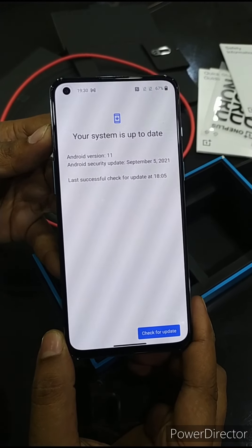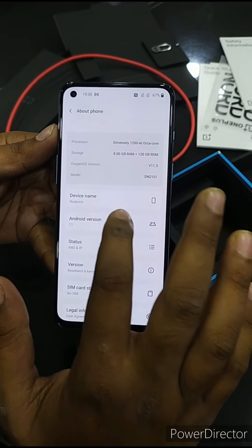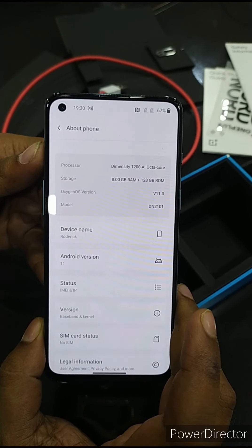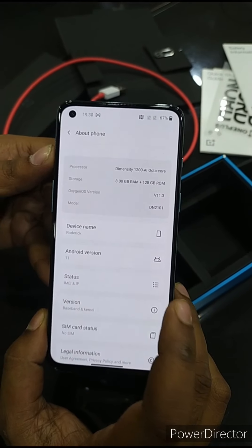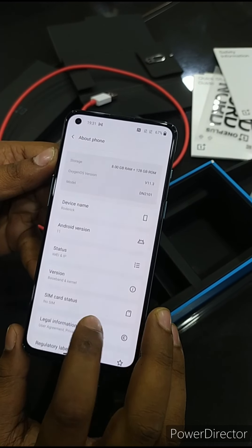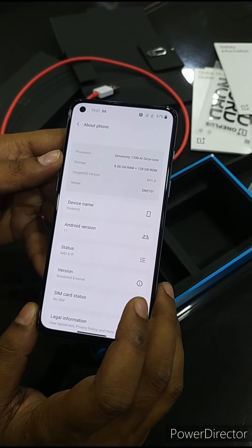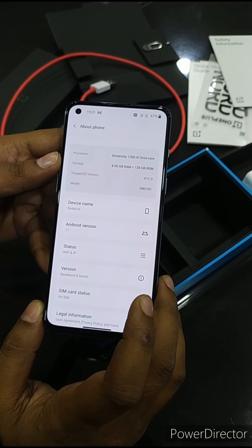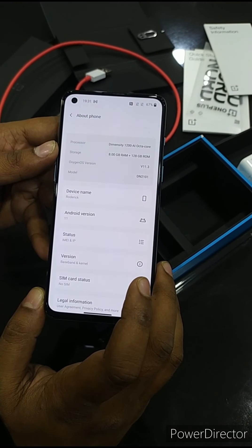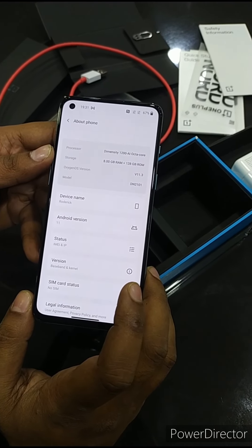You can see the processor: Dimensity 1200 AI, octa-core. The CPU is octa-core: Cortex A78 at 3.0 GHz, Cortex A78 at 2.6 GHz, Cortex A78 at 2.0 GHz, and Cortex A55. And the GPU is Mali G77 MC9.